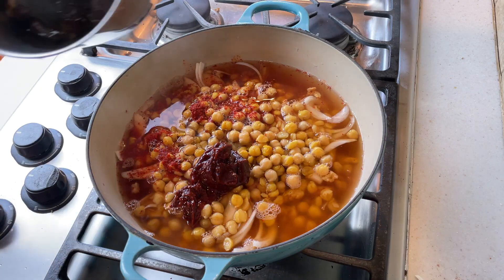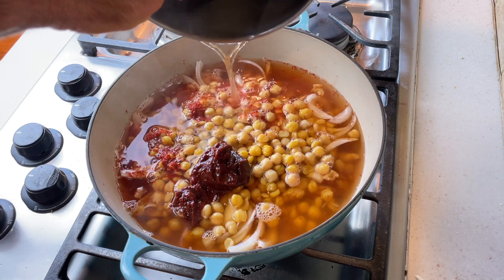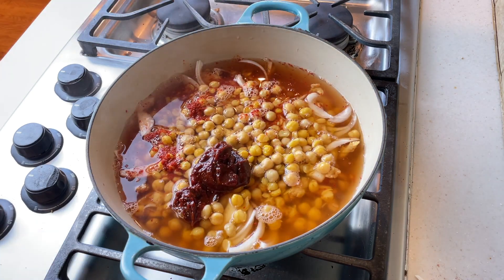Maangchi adds two cups of broth to her kimchi chige, but I'm adding about five cups for a couple of reasons. One, I think I have a little more ingredients, but also because I have those dried soy curls that are going to absorb some of that liquid — so I want to make sure there's enough to fully hydrate the soy curls. I want just enough liquid to cover all the ingredients in my pot, which turned out to be about five cups in this case.